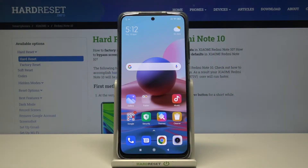Hi and welcome! I'm here today with the Xiaomi Redmi Note 10, and I'll be showing you how you can take screenshots without pressing any buttons.